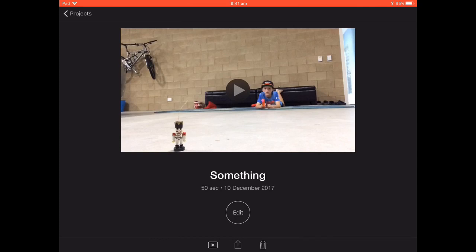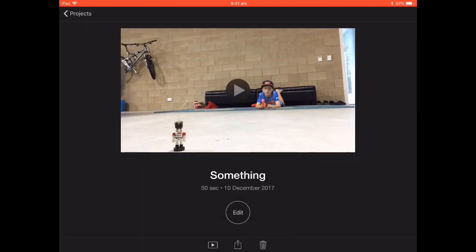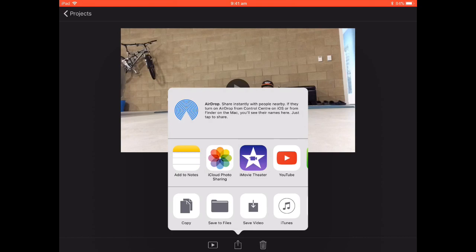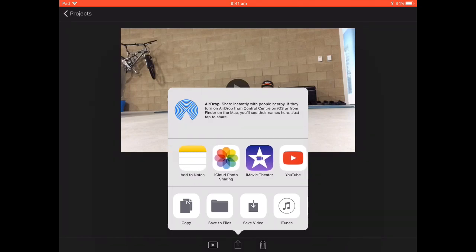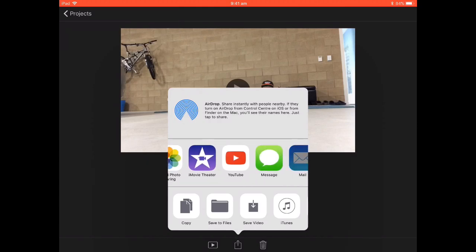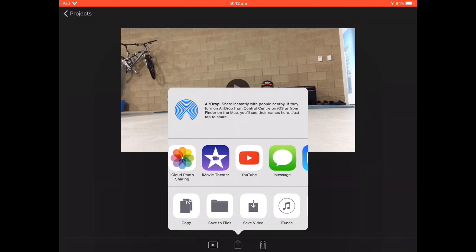Underneath that you will see a garbage bin, an edit button, and a button that makes it go into full screen. You're going to want to press the share button, click on that, and it should come up with options like add to notes, iCloud photo sharing, iMovie theater, and a bunch of others.